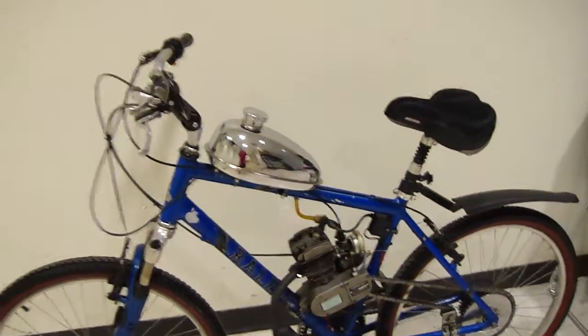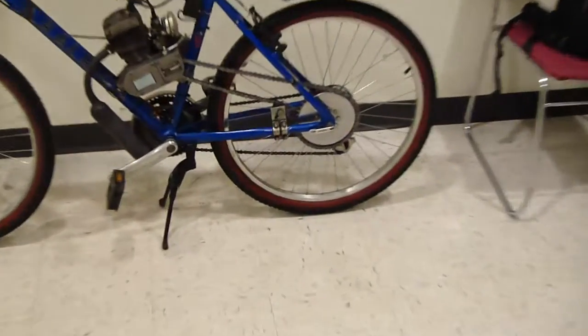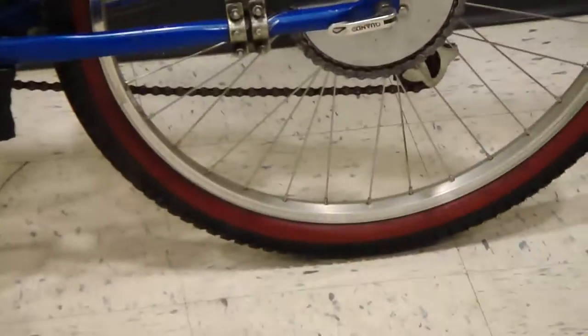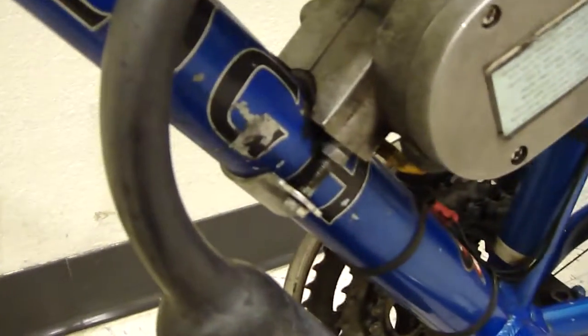Bicycle update — just cleaned my wheels and tires. Go ahead and see what I did here, my mounting job.